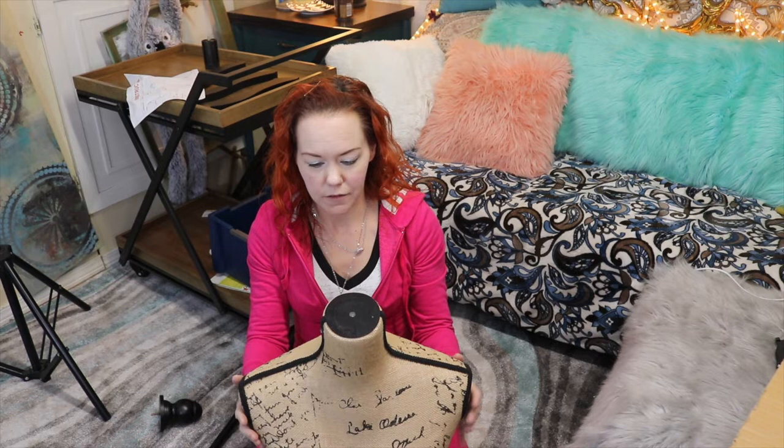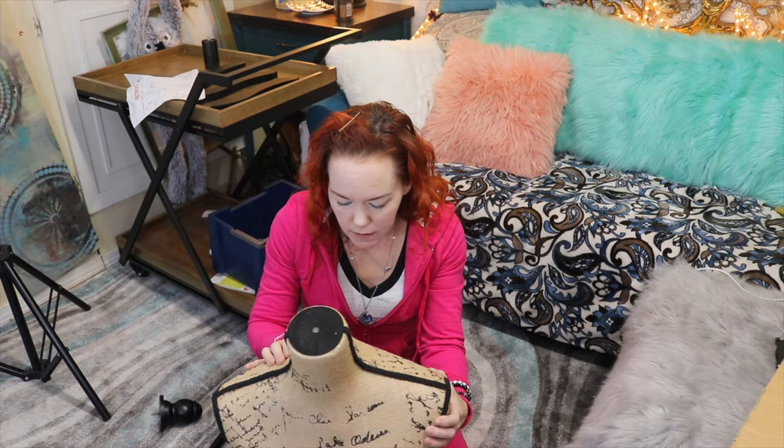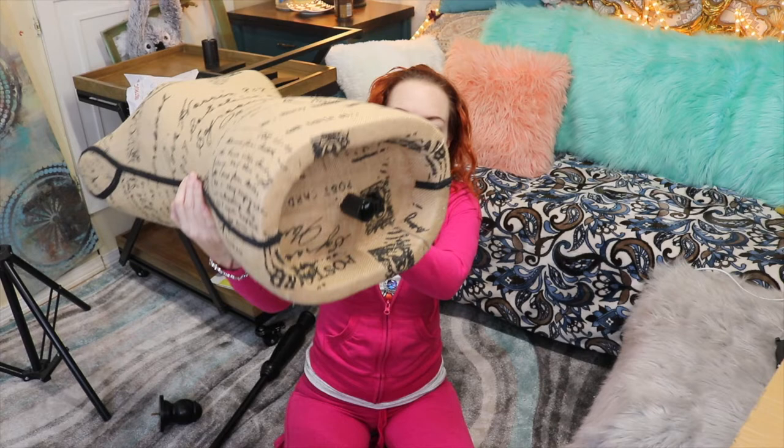Right here we have a felt piece and it appears that everything has been glued on. This is a little trim piece — it looks really nice. The torso itself is made of burlap with writing printed on it. We can see it's just a little loose here, but it seems to be just fine. And the underneath looks like that.